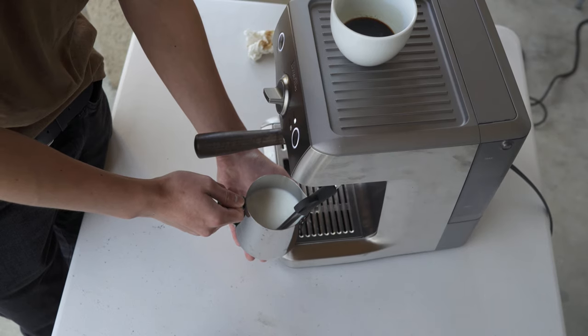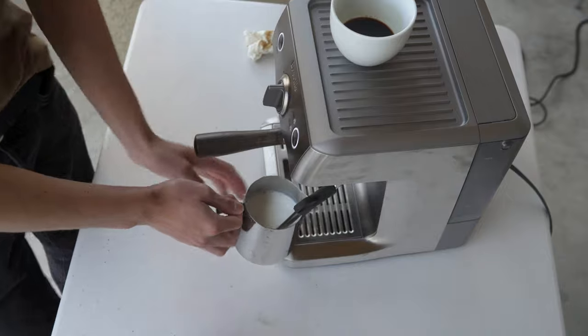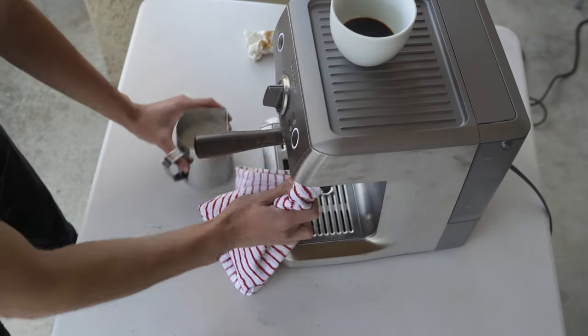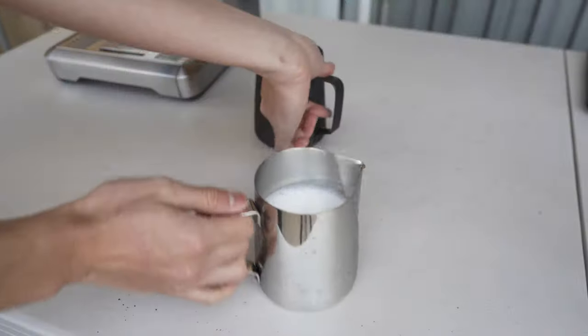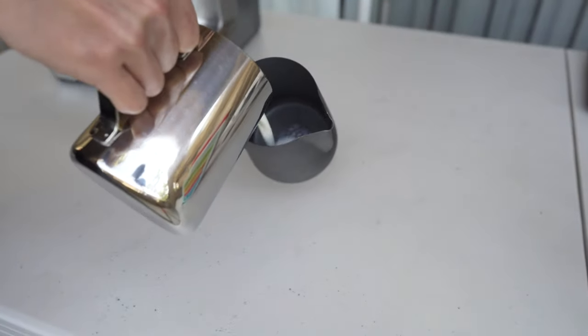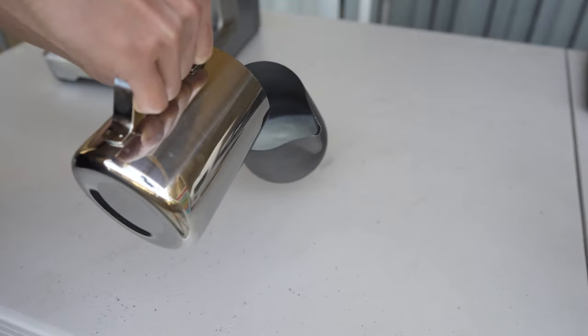A great rule of thumb for this is to just place your hand on the side of the pitcher and once it gets too hot, that's when you need to stop. Reminder to purge your steam wand and wipe it down with a damp cloth. Transfer it into another pitcher to evenly distribute the milk and give it a few taps to break the big bubbles.